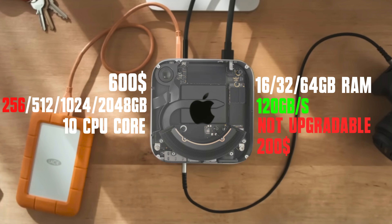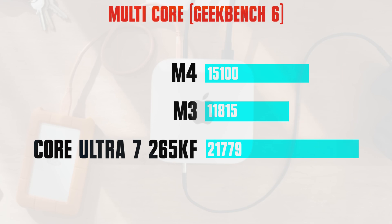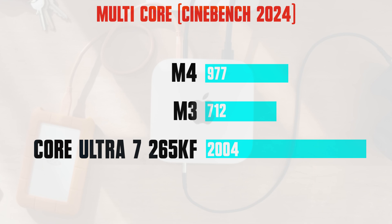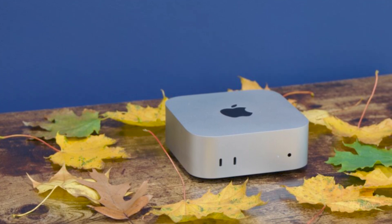The M4 chip has 10 CPU cores and 10 GPU cores. In single-core performance, the M4 is currently the best: in Geekbench 6, it is 28% faster than the M3 and 20% faster than Intel's Core Ultra 7 Gen 2. In Cinebench, the difference is smaller. In multi-core, Intel is 44% faster in Geekbench and more than 2 times faster in Cinebench — though this comparison is more relevant in the laptop world. In GPU performance, Apple made a 16% generational improvement, but compared to a 3050 graphics card, it is 8% weaker, and Nvidia graphics are better overall.